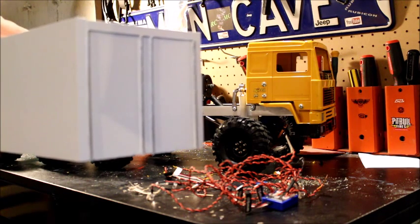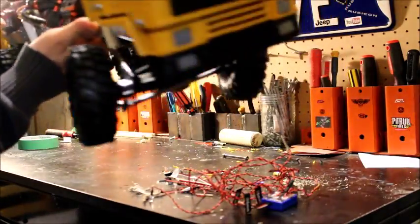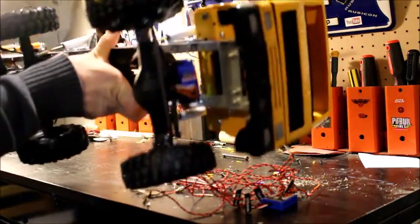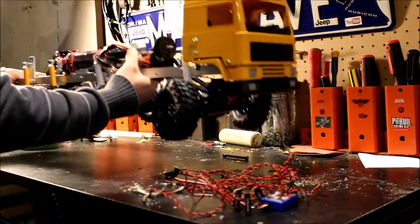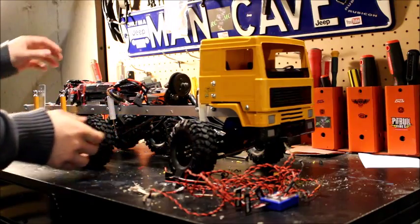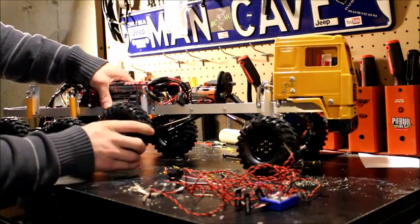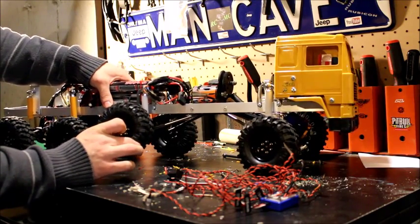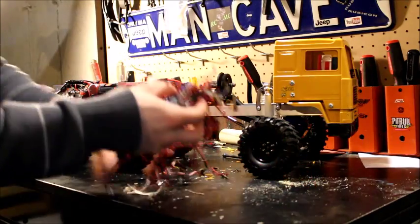I'm going to show you guys the rest of what I've done to it. So far we've put in an Axial 55 turn motor and 8 Integy internal shocks. They're pretty pricey but well worth it, especially when you have a clearance issue, because the frame is substantial. We really wanted to stay away from the spring on the outside because it can get hung up on stuff, so with a thinner internal spring it really works well — I've noticed quite a difference.